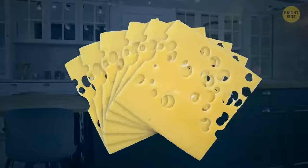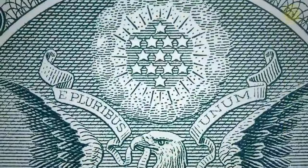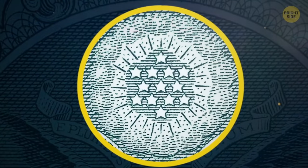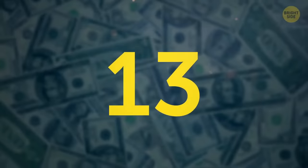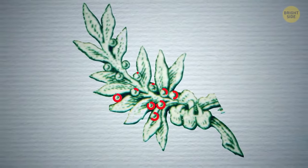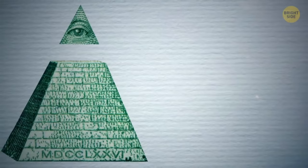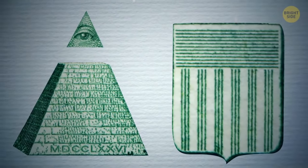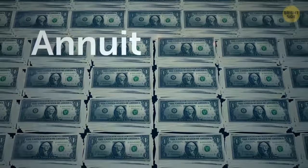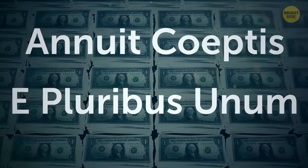The eagle on the back of the dollar bill has 13 stars above it to represent the first 13 colonies. But that's not the only 13 — there are 13 arrows, 13 olive branch leaves, 13 olive fruits, 13 stars above the eagle, 13 steps of the pyramid, and 13 bars on the shield. Strangely, but probably just a coincidence, the words 'Annuit Coeptis' and 'E Pluribus Unum' also have 13 letters.